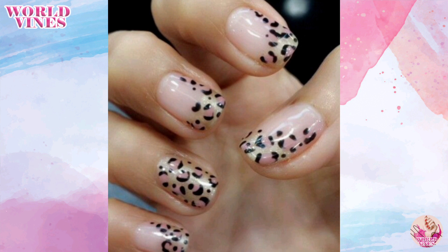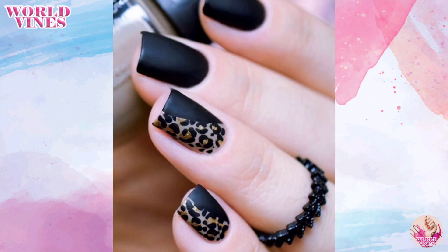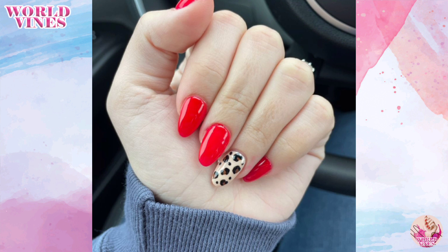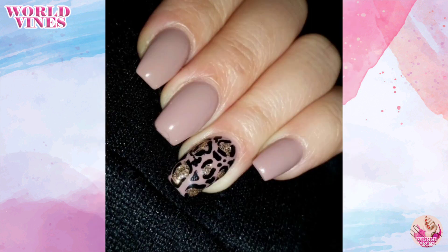Leopard nail designs can be a fun and trendy choice, and you can create these designs easily at home. Here are a few ideas for leopard print nail designs that you can try.